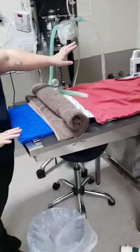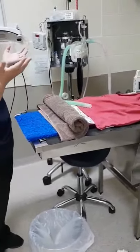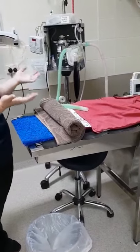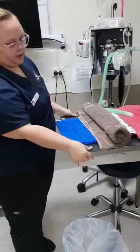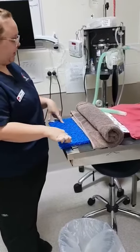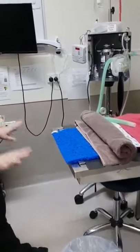We have our dental table set up with our positioning agent, which is a foam that is placed underneath the animal. We have a towel for their neck, our rubber mat underneath it, and the draining mat.